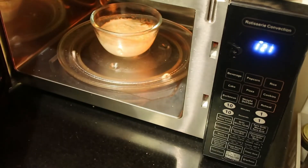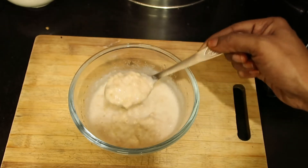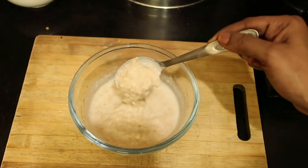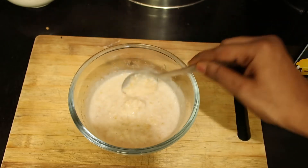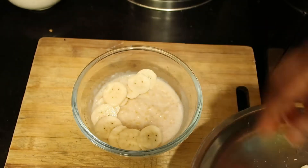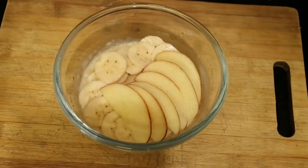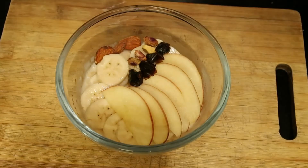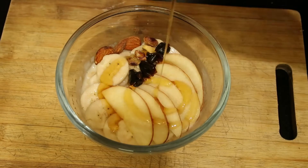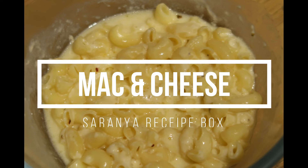Just within two minutes our oatmeal is ready. Same way we can top it up with some fruits or nuts, whichever you like. You can also add syrups like strawberry syrup or chocolate syrup. For sweetening I'm using banana slices, apple slices, thin slices of dates, some pistachios and almonds, and honey. Now it's ready to have.